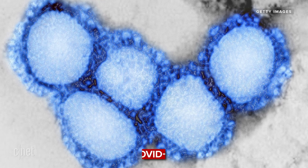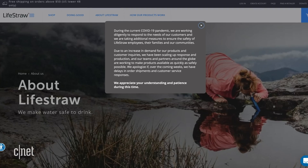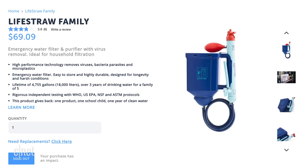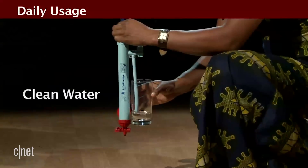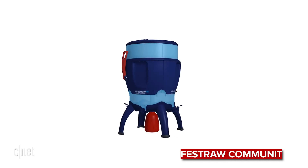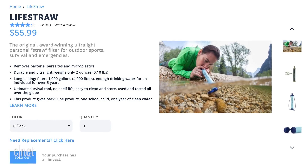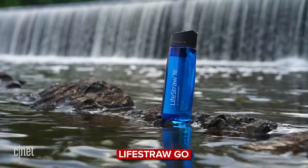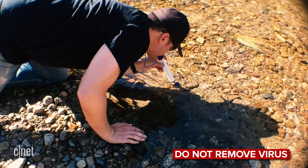In light of the current COVID-19 pandemic, LifeStraw products have seen an increase in demand for use in emergency preparations. Several of LifeStraw's products do remove virus: the LifeStraw Family, the LifeStraw Mission, and the LifeStraw Community, a high-capacity water purifier. The original personal LifeStraw, as well as the home and go water bottle products, remove bacteria and parasites but do not remove virus.